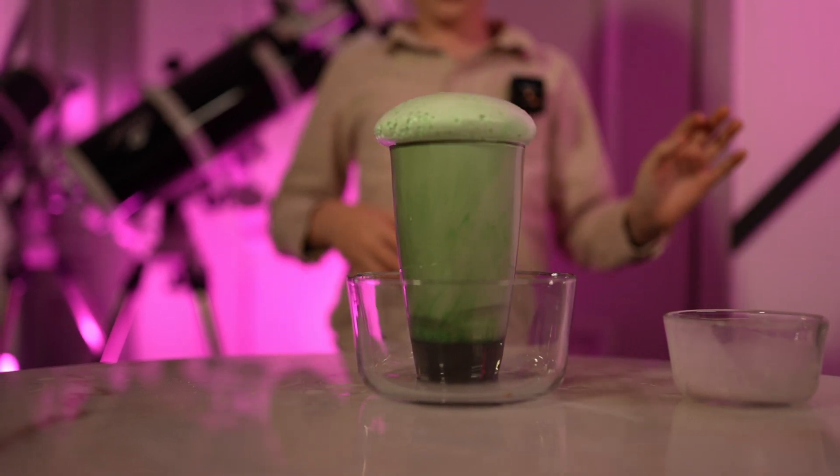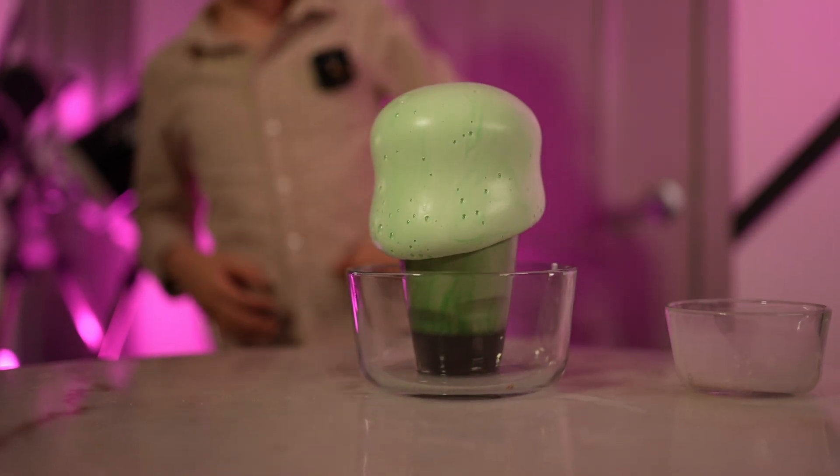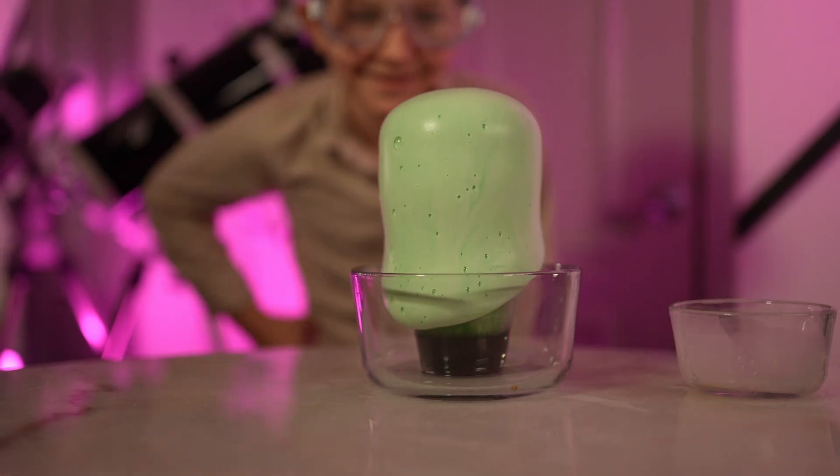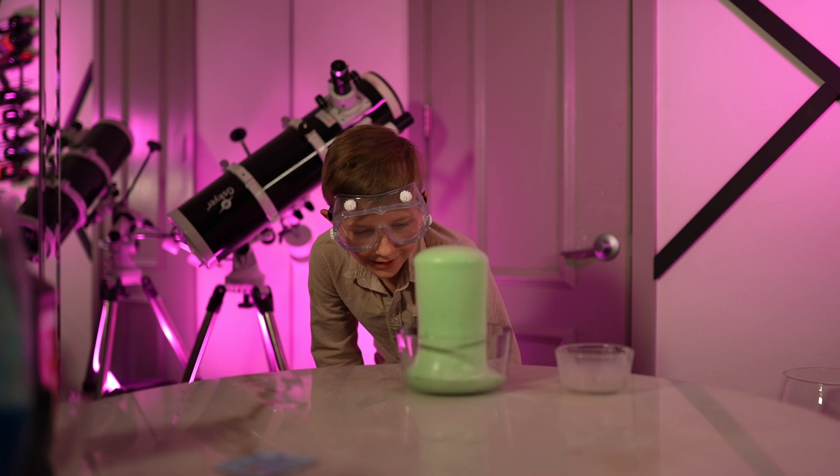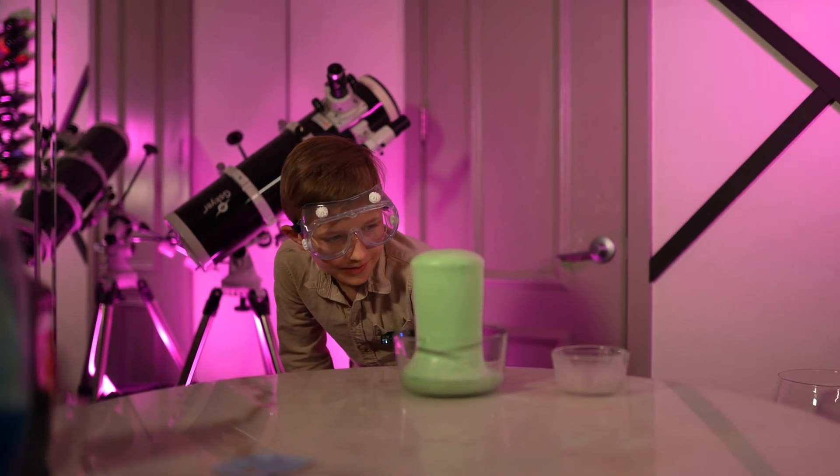Whoa! Look at that! I think we may need a towel, because it probably won't stop rising.